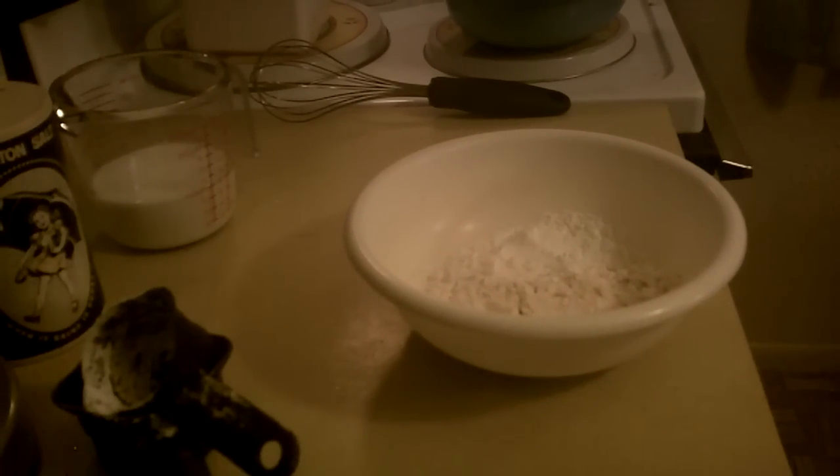Hi guys, welcome back to my kitchen. As promised, here is the onion ring recipe.